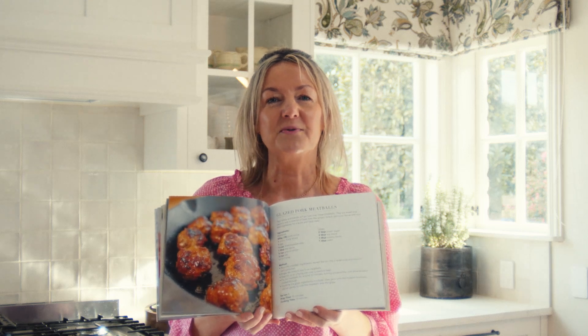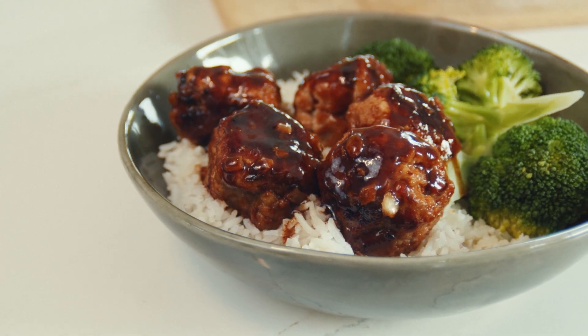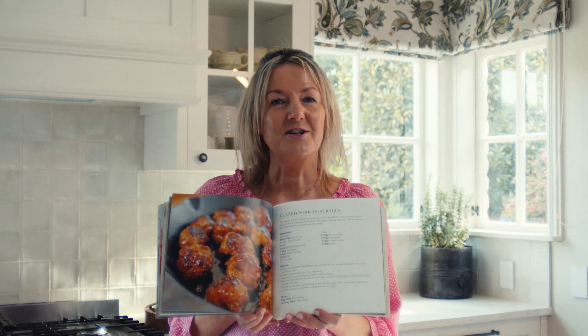A very popular recipe in my volume 3 cookbook are these glazed pork meatballs. There's a little bit of savoury in them, there's a little bit of sweetness and a little bit of heat from the ginger. They're simply delicious. So I'll show you how they're made.